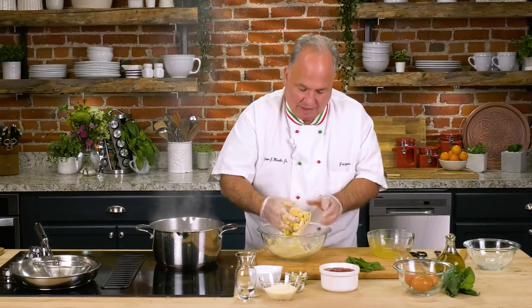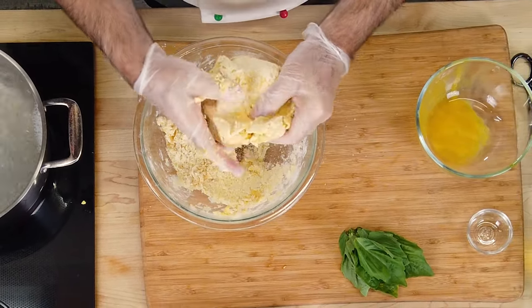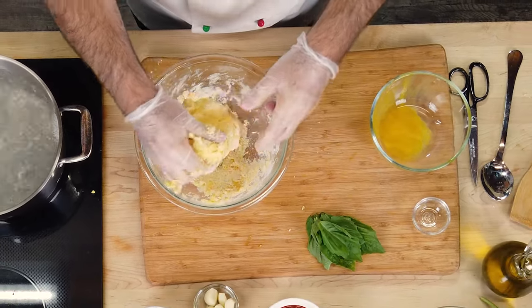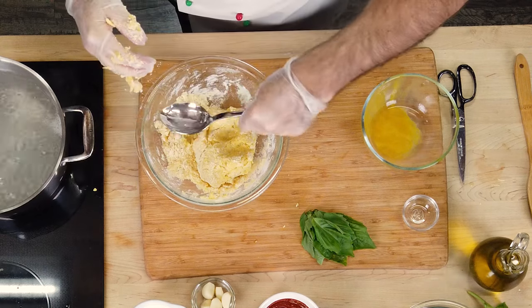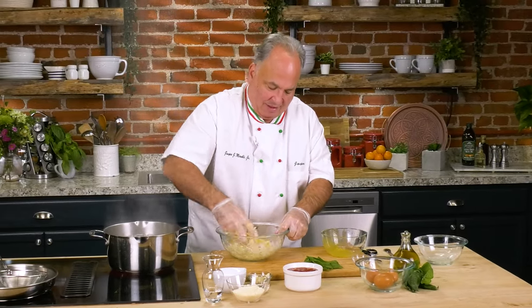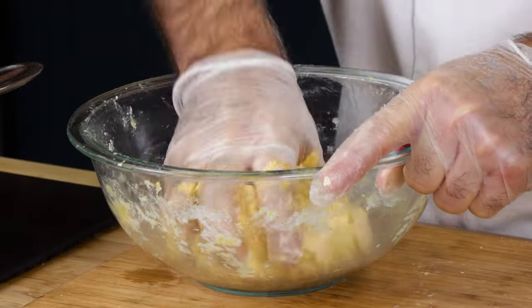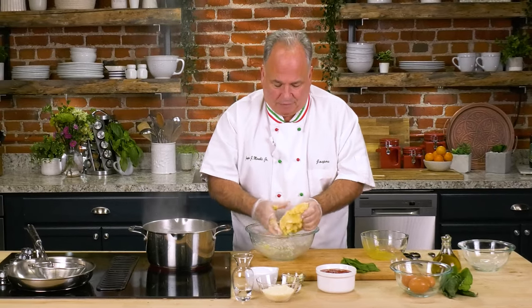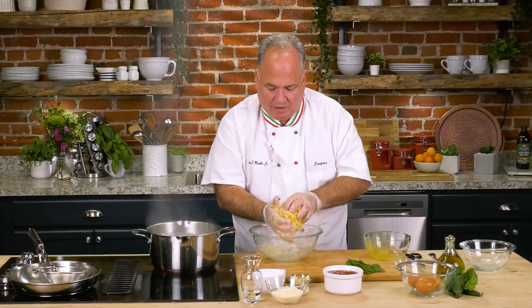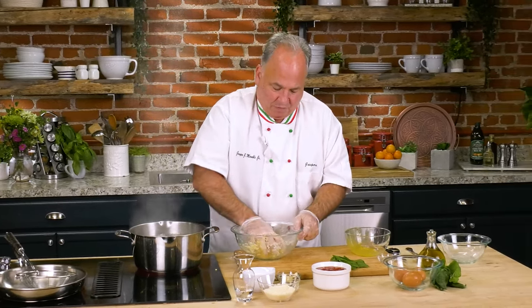I feel the dough right now — I like that consistency. Look at the nice golden color like I said. A little bit more water is all we need to finish this up. We don't really want to knead the dough a lot — not ten minutes like a pastry. We just want to get everything really thoroughly mixed. Now we'll wrap this in cellophane, put it in the fridge. We don't want to waste anything here.